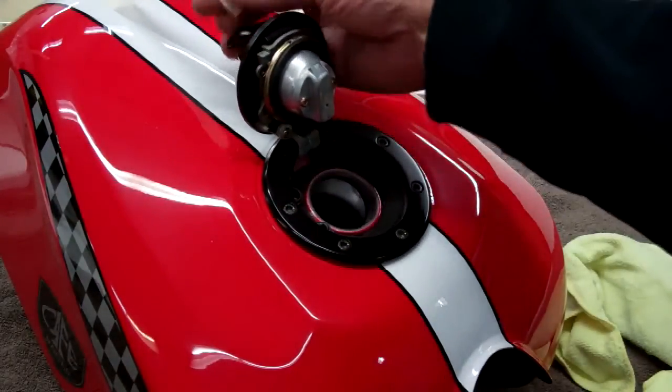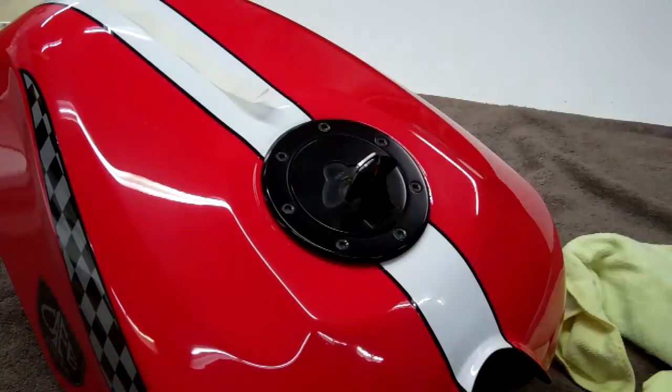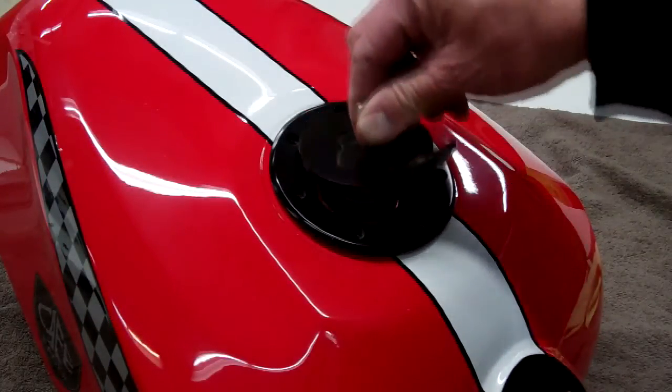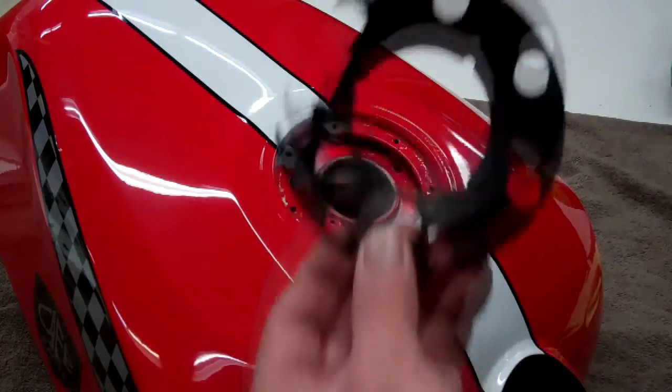Then go ahead and close the lid. Now you can go ahead and remove these screws so they can't fall in the tank. I've removed these screws. Make sure you turn the key so this will open, and then you can go ahead and just take the whole thing out. Take the rubber grommet out.